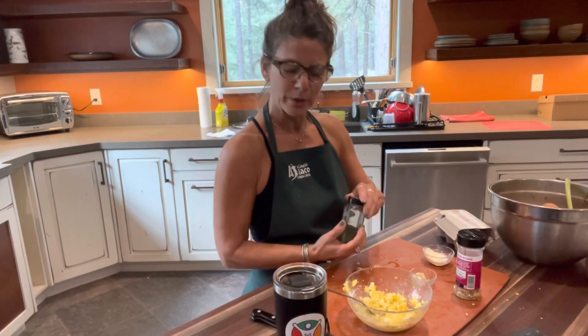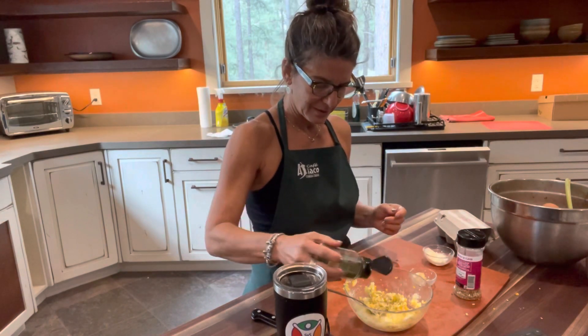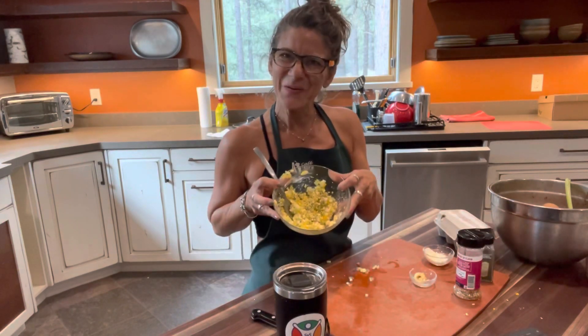Just a nice little sprinkle and then some dill — same thing, nice little sprinkle. Voila. Enjoy.